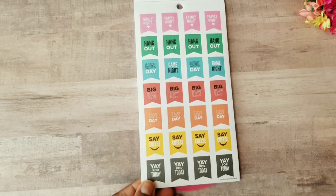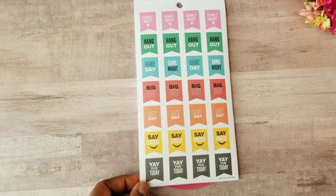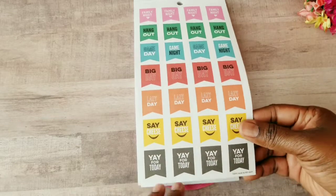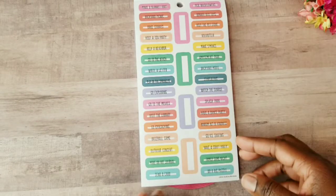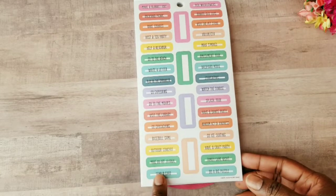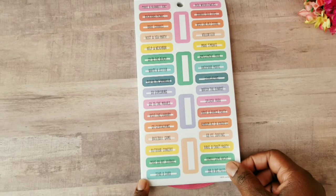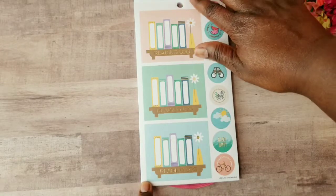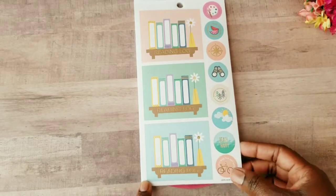Then we get some flag stickers that say family night, hang out, game day, big day, lazy day, say cheese, and yay for today. We also get more bucket list items, and since I have two of these sticker books I'm going to keep one and might share one with Madison, because some of them look like they repeat.